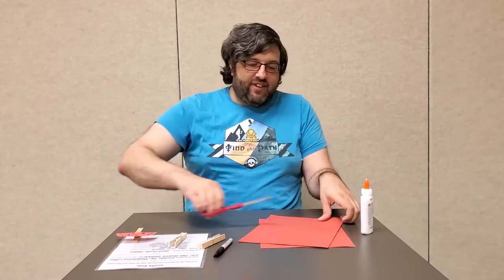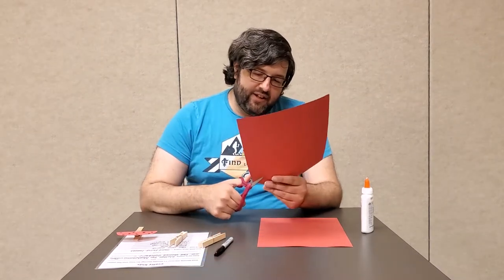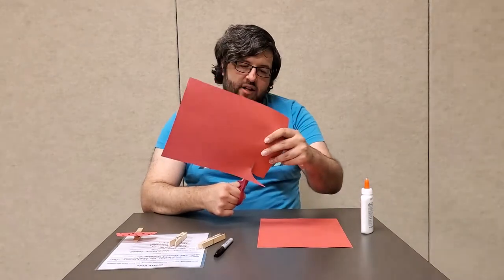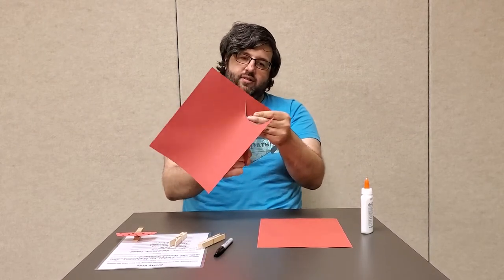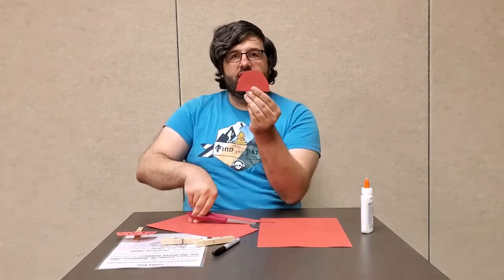Next, you take a sheet of construction paper. It can be any color that you want. I've chosen red, just because I think that's a fun fall color. And then you just cut out a half circle — you can make it as big or as little as you want. It'll look kind of like a little dome.